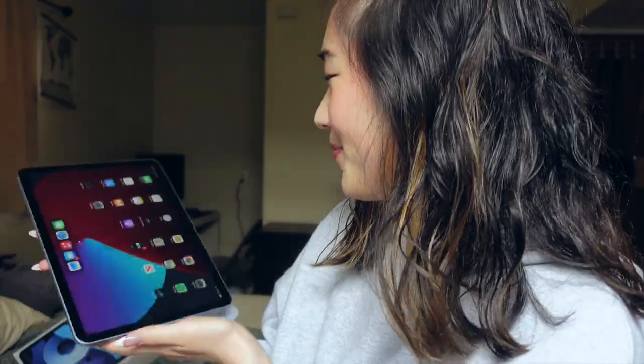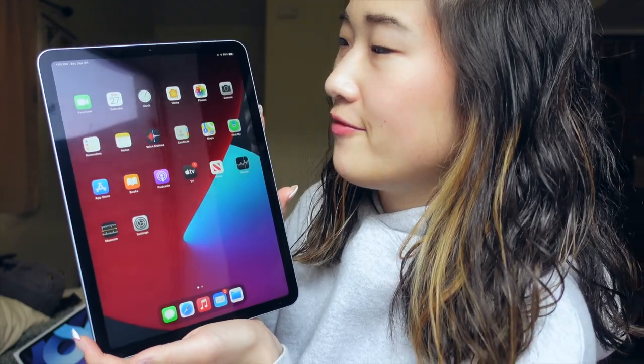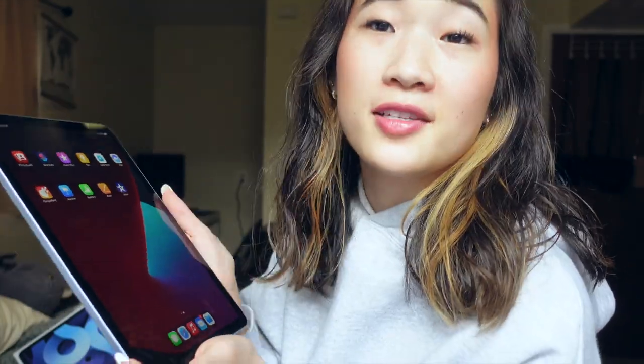Okay, here we are. So we obviously have all of the generic — what do you call these? — factory apps. So there's like FaceTime, clock, photos, camera, maps, stuff like that. I don't think I'll be using maps on this thing but that's fun. I'm gonna wait to do the customization of everything and we're gonna move on to the pencil. I will make a separate video updating you with all the different apps and stuff like that.